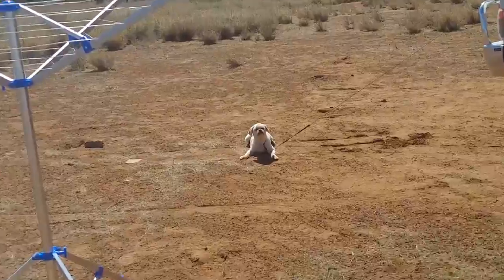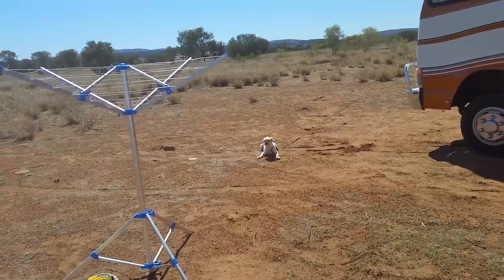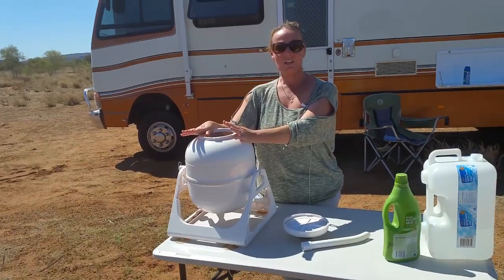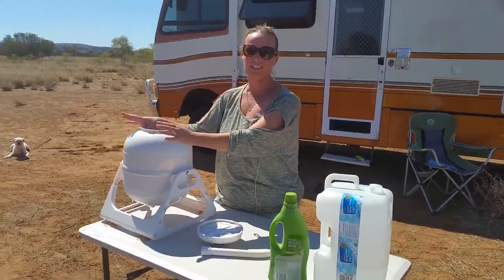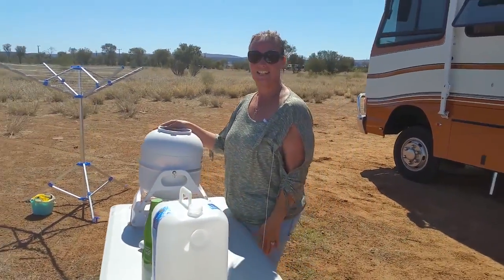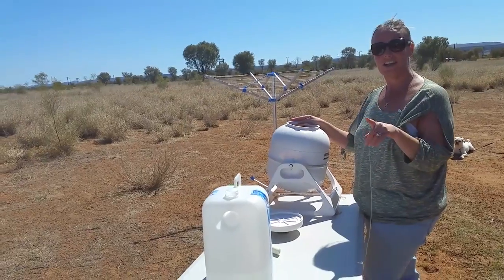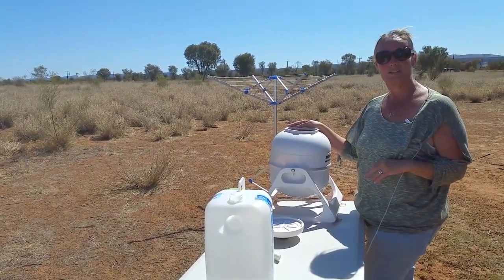It takes a couple of minutes to put it up, a couple of minutes to pull it down. Folds up nice and compact, lives in one of the back bins. So it's really just too easy. Realistically, washing and doing your laundry on the road doesn't have to be that much of a chore, although it still is anyway. But yeah, this is it — me doing our washing while we're travelling full time on the road, travelling around Australia, showing you guys our backyard because it's your backyard too. Till next time, be good, be safe. Bye.